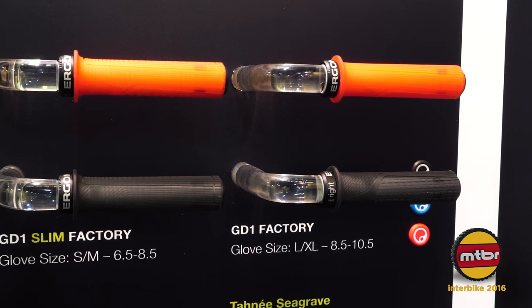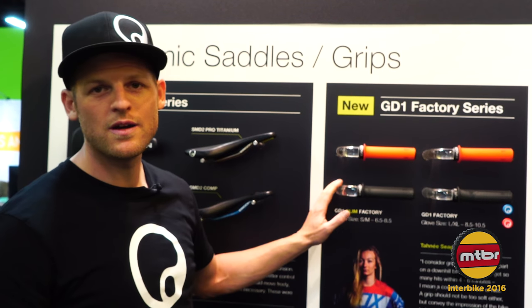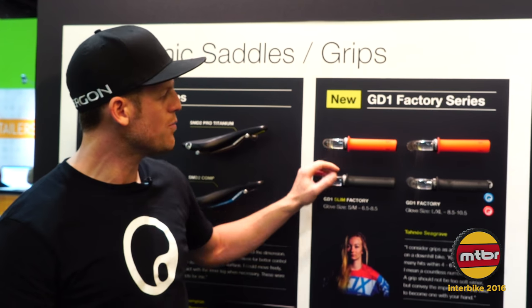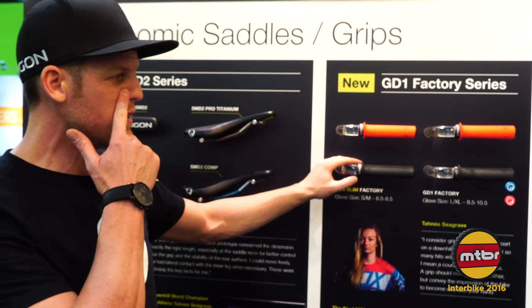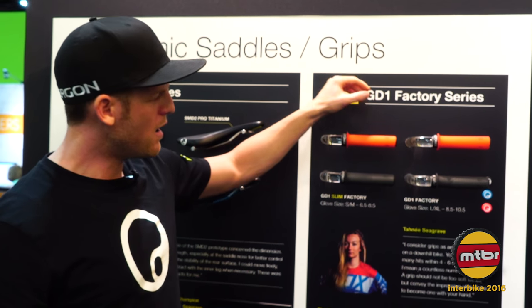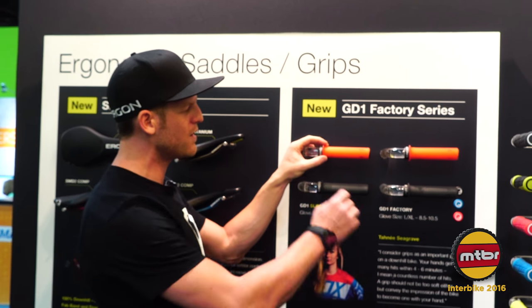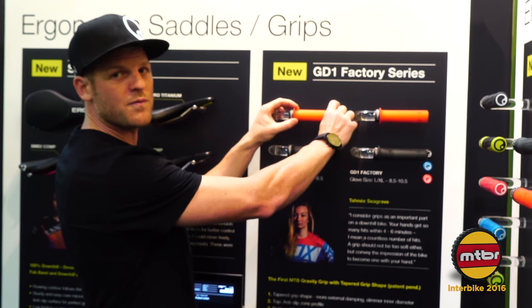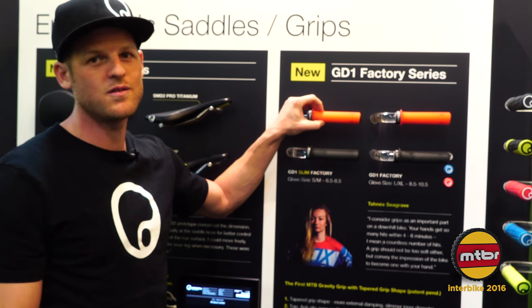There's another product I'd like to highlight — we're talking about the GD1, our downhill grip with the factory compound. It comes in frozen orange and frozen black. The special thing about this grip is the compound — it's a German compound, really sweet and tacky. And the contour of the grip, which is key for that product, is tapered. So you have more comfort on the outside and a really precise feel on the inner side, which is pretty obvious.